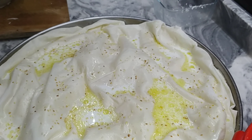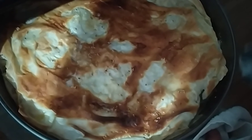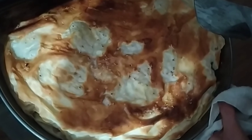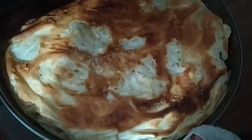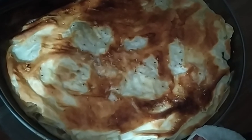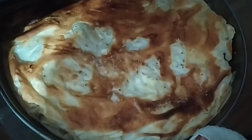Kızarana kadar pişiriyoruz. Arkadaşlar, gördüğünüz gibi böreğimiz pişti, çok da güzel olmuş. Yapıp yiyenlere afiyet olsun. Videolu tariflerin devamı için kanalıma destek için abone olmayı ve sevdiklerinizle tariflerimi paylaşmayı unutmayın. Hepinize çok teşekkür ederim.